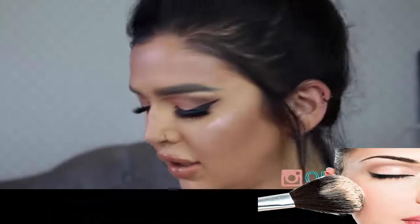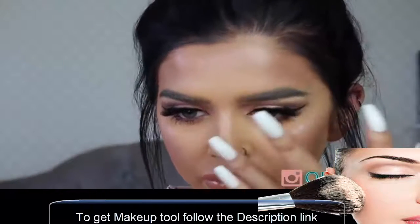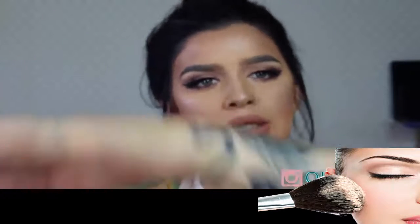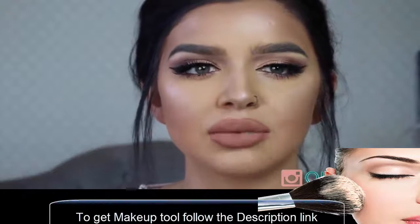Let me wait for that to dry — I just realised I haven't highlighted my nose. So yeah, this was my bronzy, copper kind of look. I didn't really know what I was going to do, but I knew I wanted to use the lip kit in here somewhere.